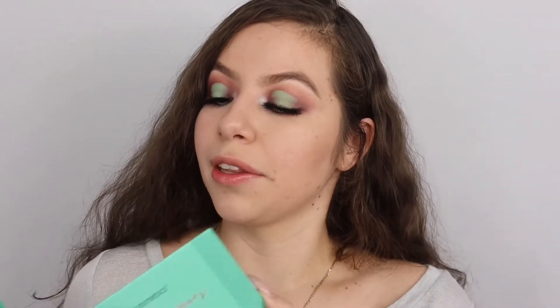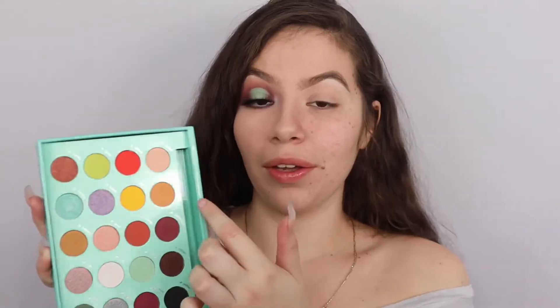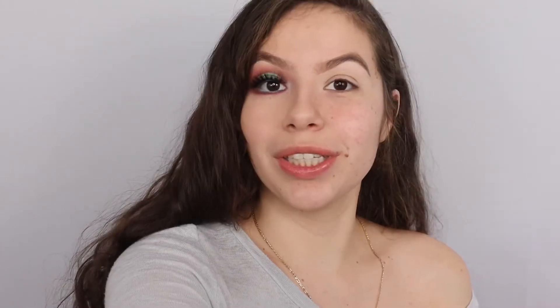Okay you guys, so we're gonna get started using the Daisy palette. First we are going to go into the shade Dulce and we are basically just gonna use that as our transition shade slash setting shade. I want you guys to take a look at this pigment - look at that. I'm impressed because that was the first shade I went into and I am just applying this on the crease.